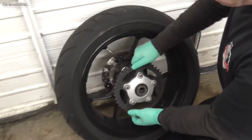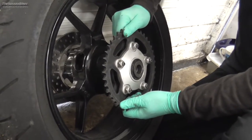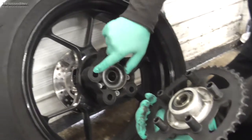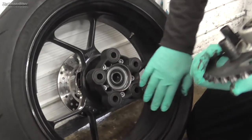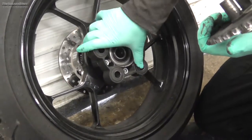Just going to remove the sprocket from the rear wheel — it's on a cush drive. All we need to do is wiggle it and just pull it out. As you can see that just sits in those vibrating rubbers. It's also a good idea while you've got it off to check the condition of the cush rubbers — these actually look in very good nick.